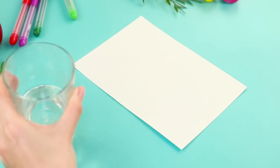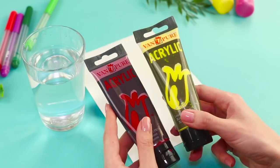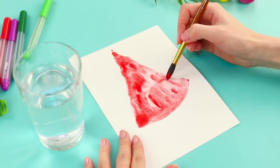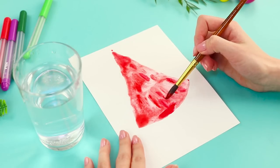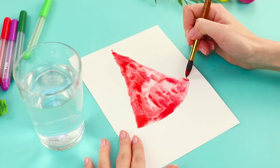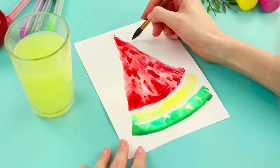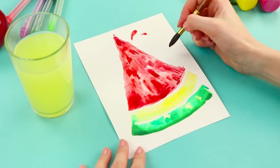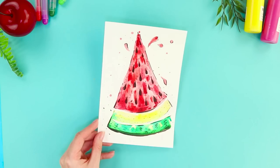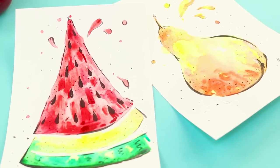For this next lesson, you need a thick brush. Paint a triangle on a sheet of paper with water. Take acrylic paints and make strokes, only lightly touching the paper. The paint spreads through the water and you get beautiful stains with flowing transitions. To get a darker tone, you just need to add more paint. Add a yellow arc and a green arc. When the paint dries, add some black seeds and go over the lines. Draw a pair using the same method. Mmmm, I'm getting hungry!